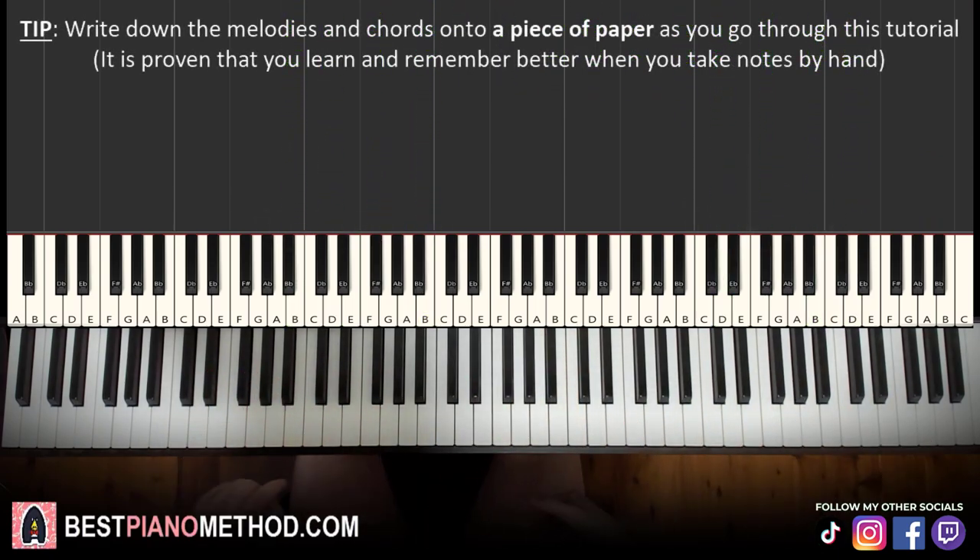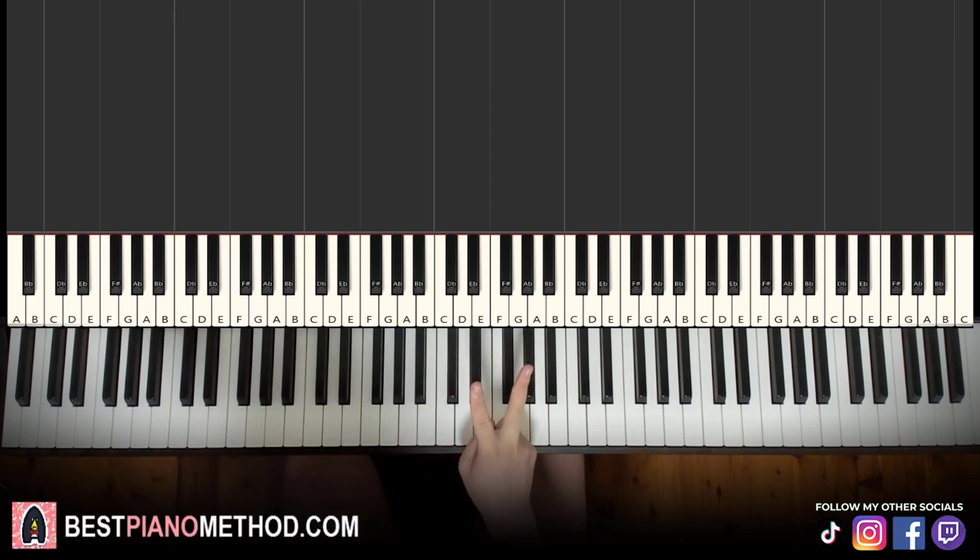So melody and chords — that's the foundation, and afterwards you can get your own improvisations and decoration patterns to make your own version. We'll break up the lesson into two parts; it's easy to learn.